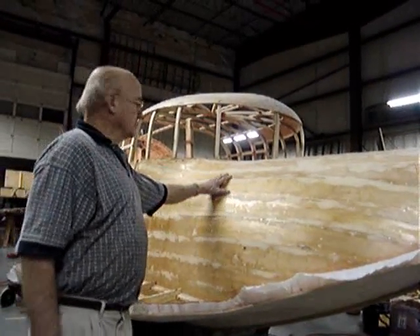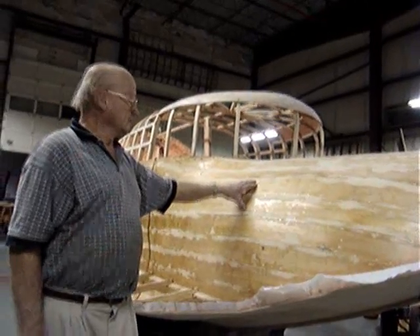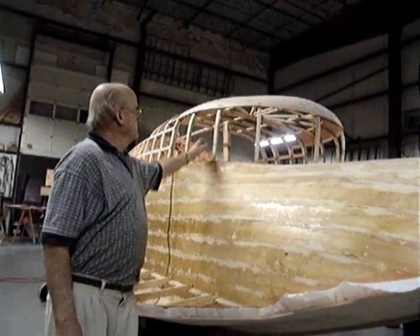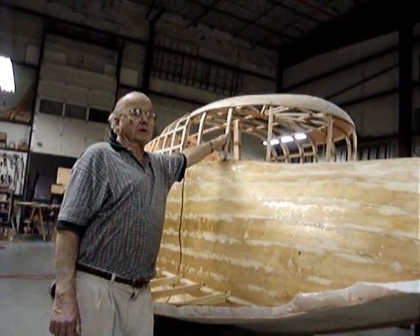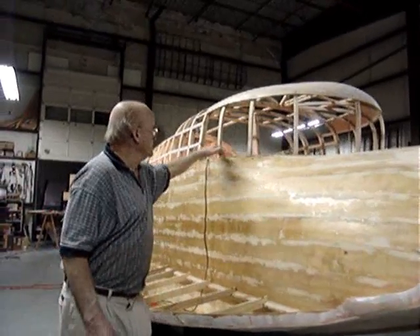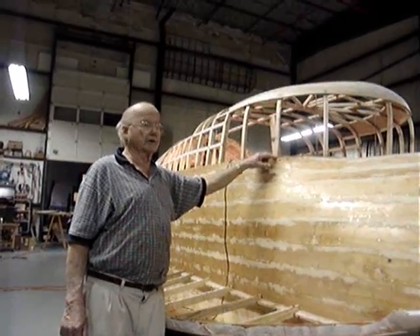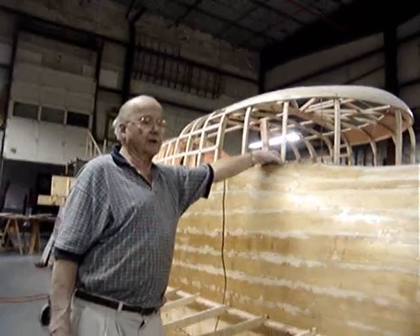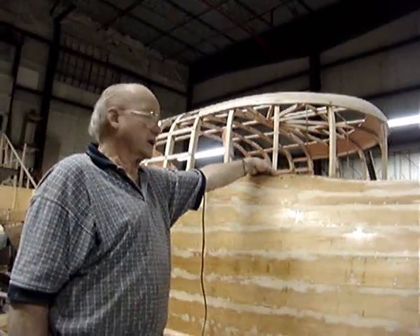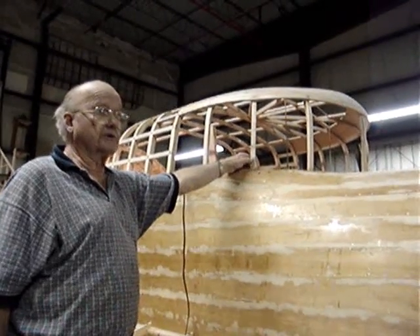The construction materials: the planking is Sitka spruce, nominally a quarter inch thick, and the frame of the airplane — all these internal frames — are ash. The internal frame is fastened to its members with copper rivets, as Curtis did in the original. It's a copper slating nail that you put a little washer burr on the inside and then buck it up and peen it. It's a real strong joint, and of course it's all glued together too.